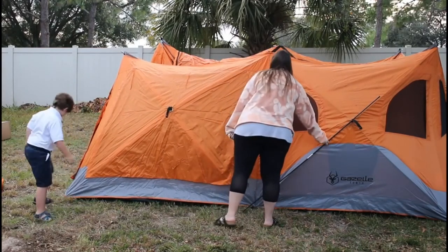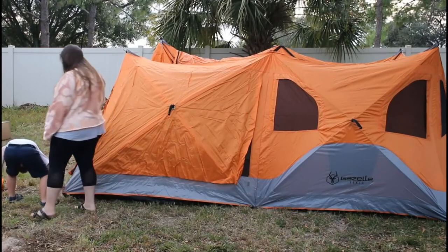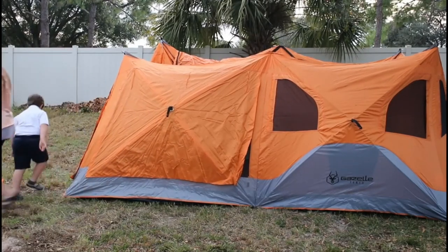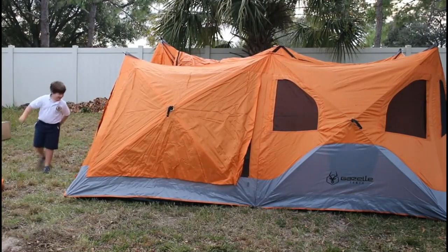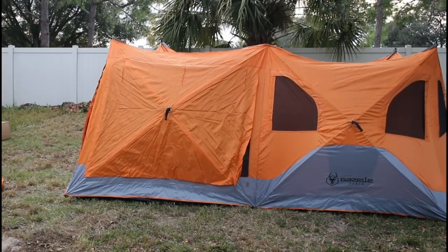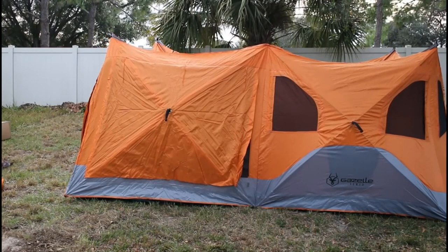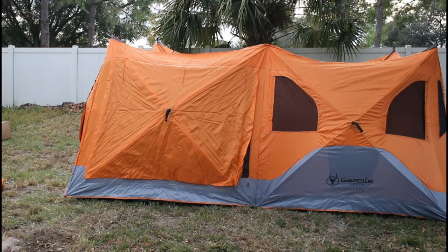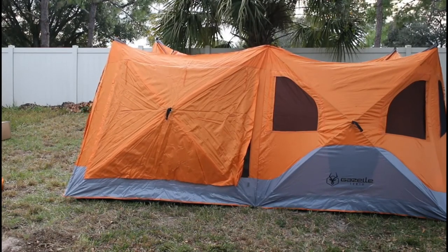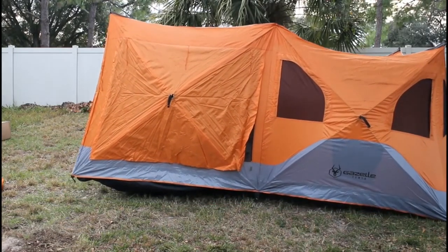This is a very large tent. We really wanted it to fit two adults and two children comfortably, and this definitely could — we could fit two adults and even up to three kids. This is a good tent for a large group of people.